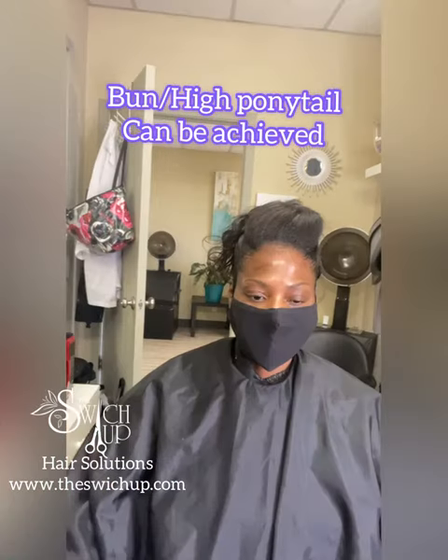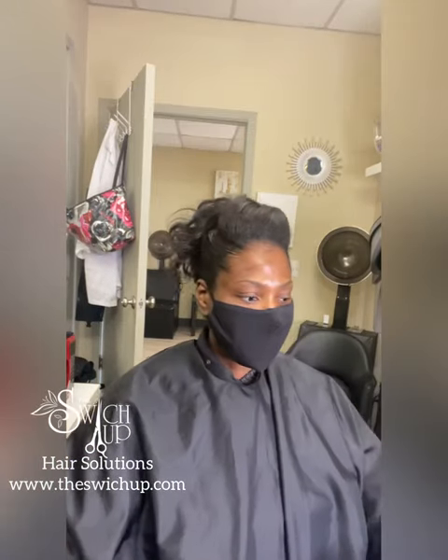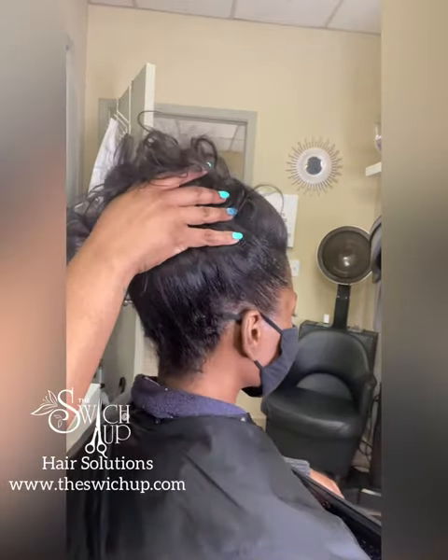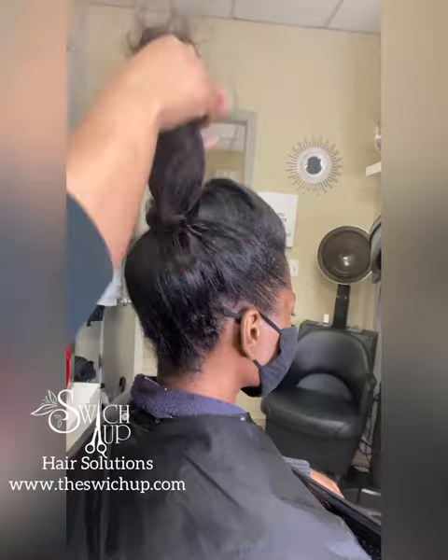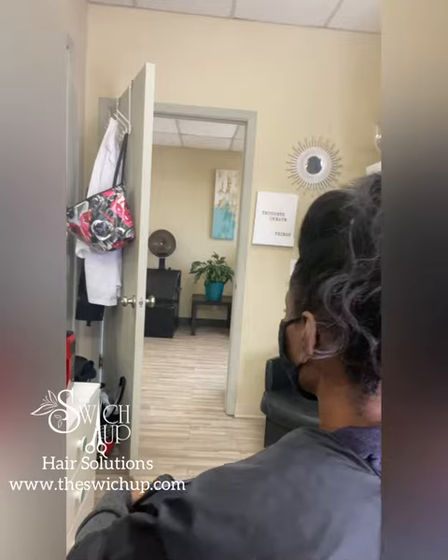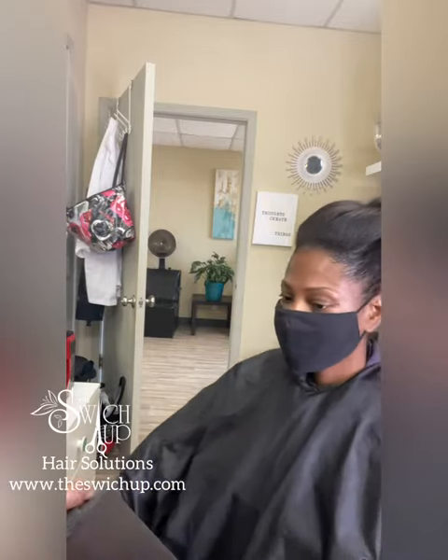As you can see, a bun or high ponytail can be achieved. She wanted this particular look for her ceremony. Just turning it around, checking it out, making sure it looks pretty good. I'll wrap it up, put her under the dryer so it can be smoothed out a little bit more and then she'll be ready to go. It's definitely a nice and flexible style for a lot of people.